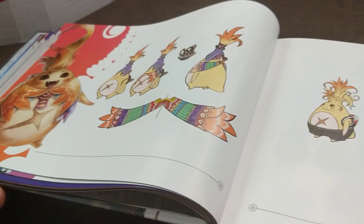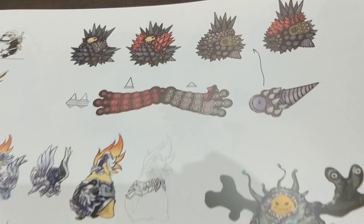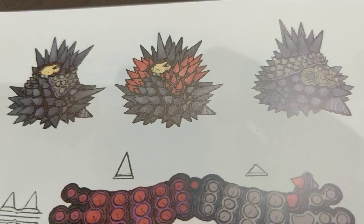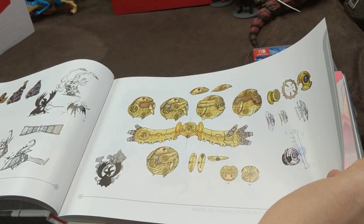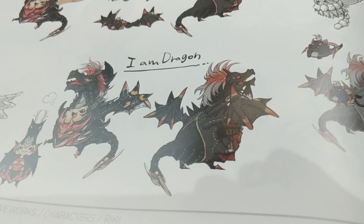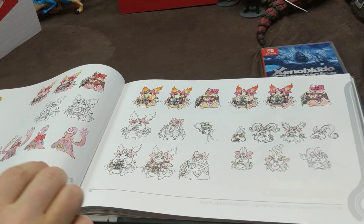There are details on the Nopon. I love how they did that — these little airplanes. And then he's almost like a little Nergigante — he's a Nopangante! Look at all this love that they're giving to Ricky. That is awesome. He has so many pages.